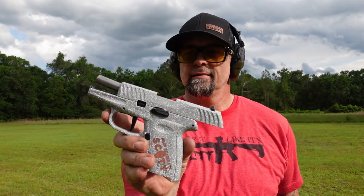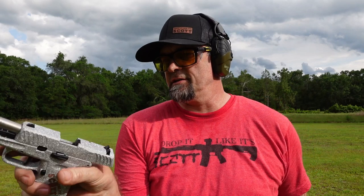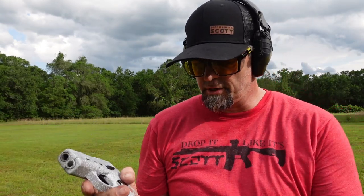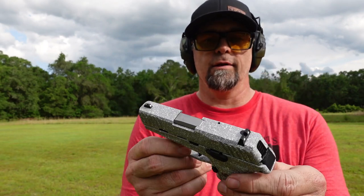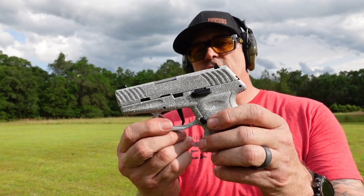Not bad. It's got some jump to it, but again it's a very short pistol — very like a three-inch barrel, very snappy. It's a good budget pistol for somebody who needs a good budget pistol. This is the SKY Firearms 9mm pistol, the DVG-1 from SKY Firearms. Check them out.